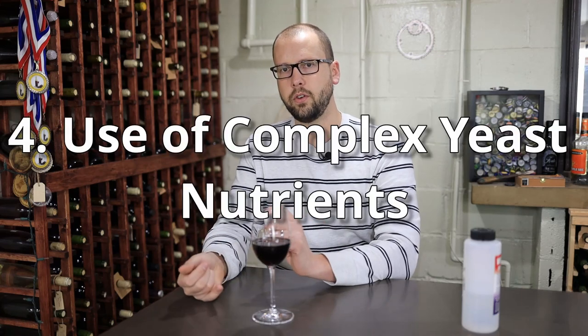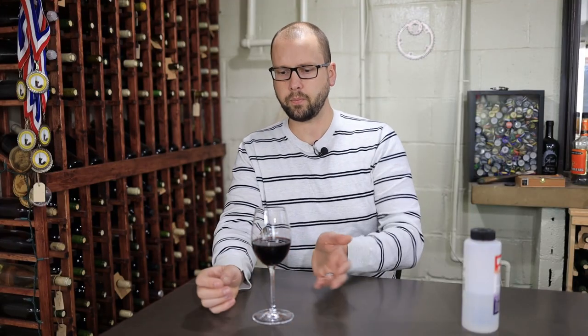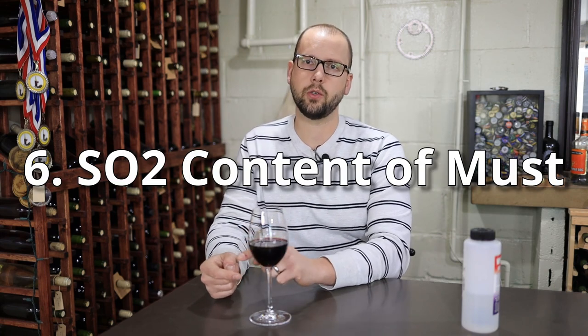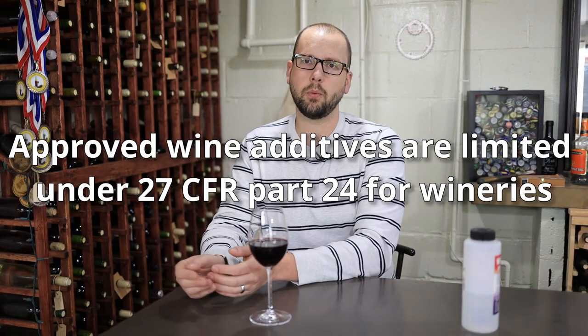Use of complex yeast nutrients like Fermaid K can also help. I'm not a biochemist, so I don't know exactly why — it could be the yeast hulls used in nutrients like that which bring a little glycerin with them — but using a complex nutrient like Fermaid K versus just standard diammonium phosphate can increase the amount of glycerin. Some studies have shown that musts with a higher pH will produce slightly higher glycerin. The amount of sulfur dioxide or SO2 in the must can also affect production, and a must with really high SO2 can produce pretty substantial amounts of glycerin.